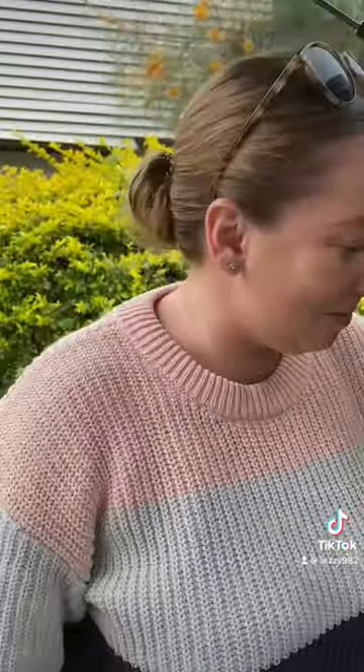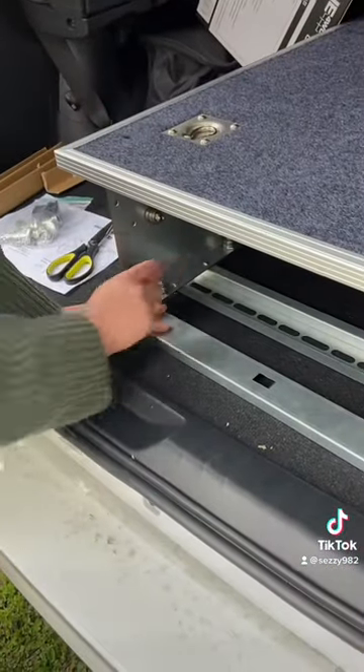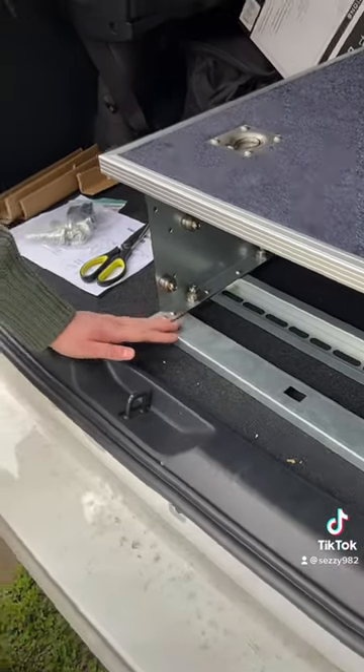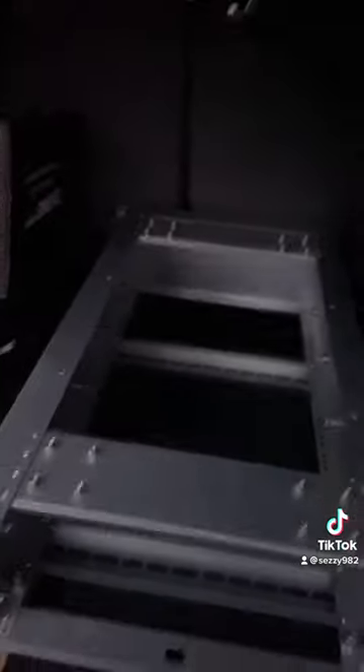We've decided that's too much work, so I'm just going to try and do these. But that's probably going to be too hard, so we'll probably have to do the top ones anyways. I have been beaten by the box — I can't figure it out. Don't know what to do.